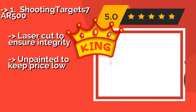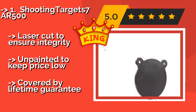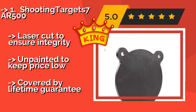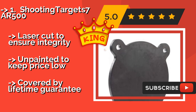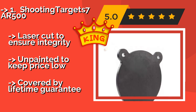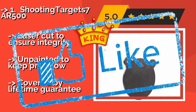The Shooting Target 7AR 500, approximately $31, is available in various sizes and thicknesses, so you can match them to your weapon of choice and preferred range. When used with rounds traveling slower than 2,850 FPS at the time of impact, they will last for years. They are laser cut to ensure integrity and unpainted to keep the price low, but are covered by a lifetime guarantee.